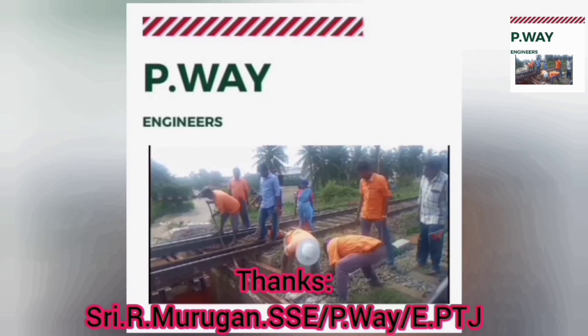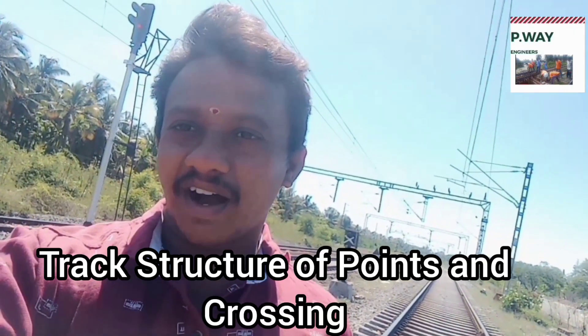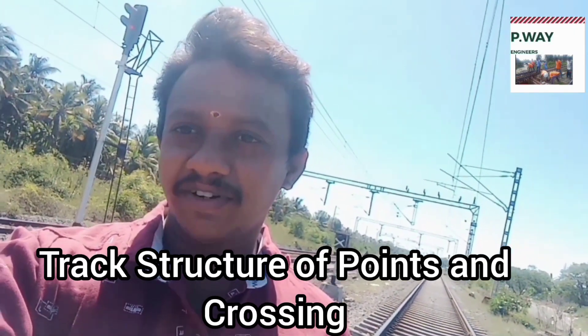Hi friends, welcome to PV Engineers YouTube channel. Today we are going to see all track components with live demonstration. Let's start.